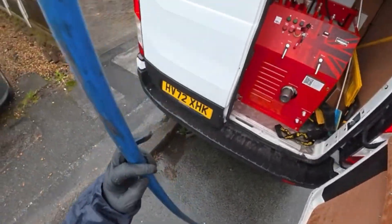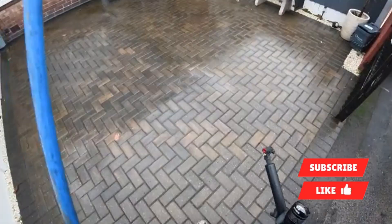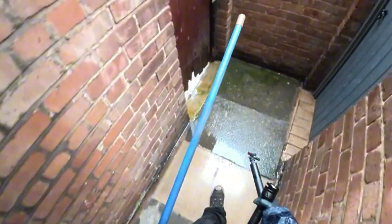We've got a blocked gully. The lady said she had someone out yesterday but all he had was rods. He told her it was collapsed, but he didn't have a jetter or a flex shaft, so we're going to give it a proper go.